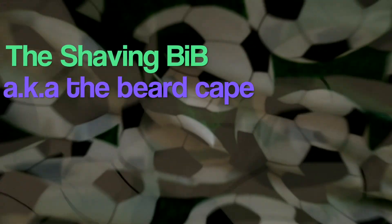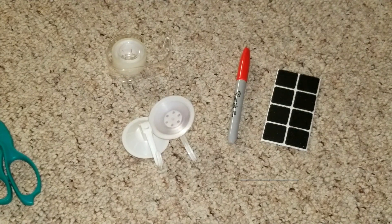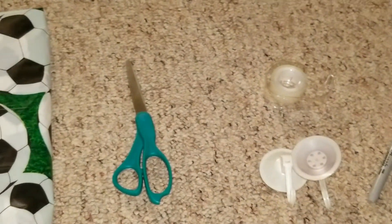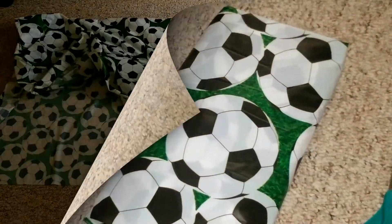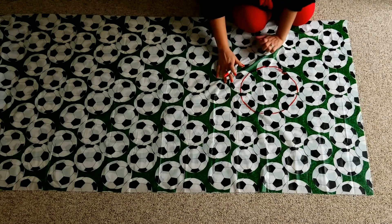Hey guys, this Valentine's Day I decided to gift my husband something that would make trimming cleanup a lot easier. I got the velcro, the suction hooks, and the shower curtain from our nearest Dollar Tree — you can find them in almost any convenience store near you.